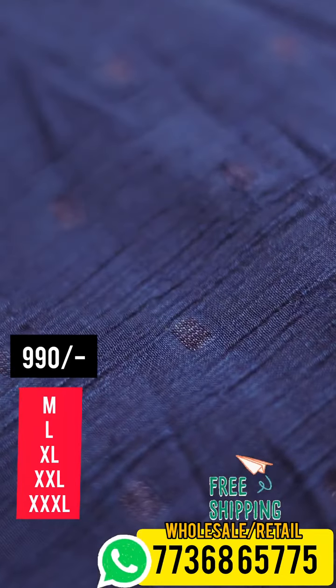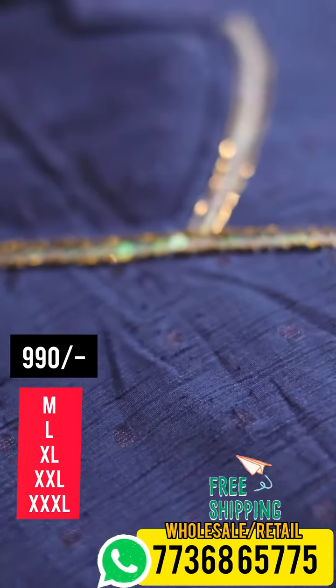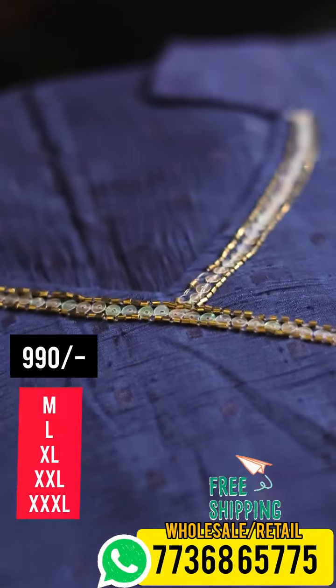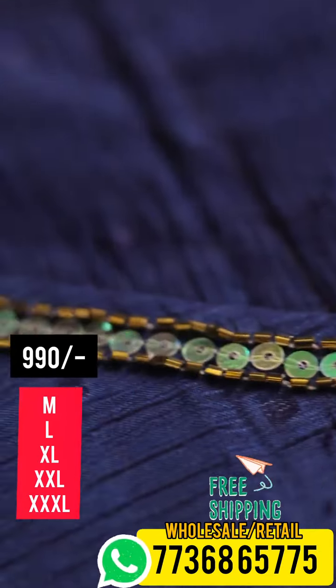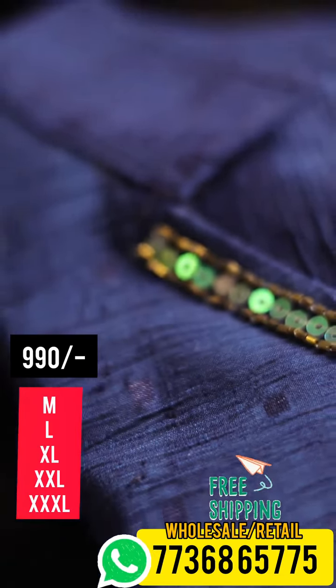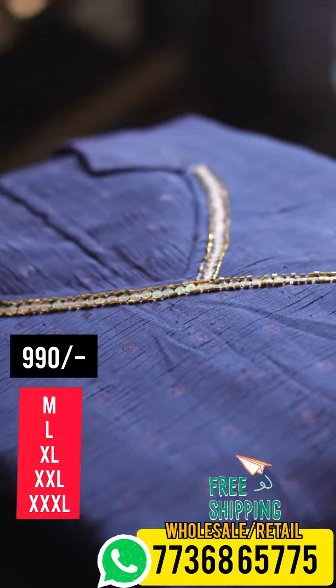It's a collared neck. It's a simple hand-woke. It's cut beads — that's why it's nice. Then we will go to the open view.